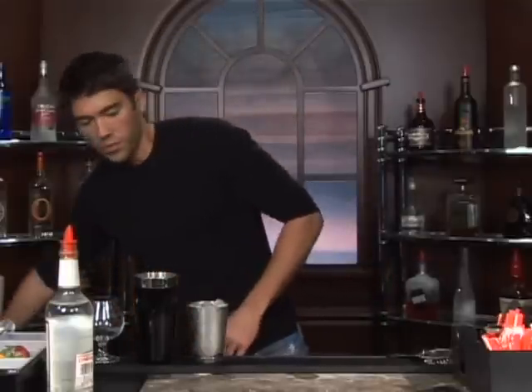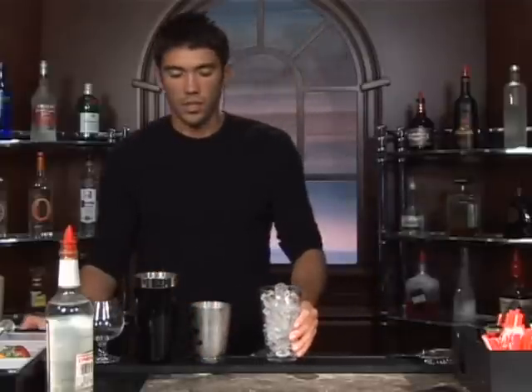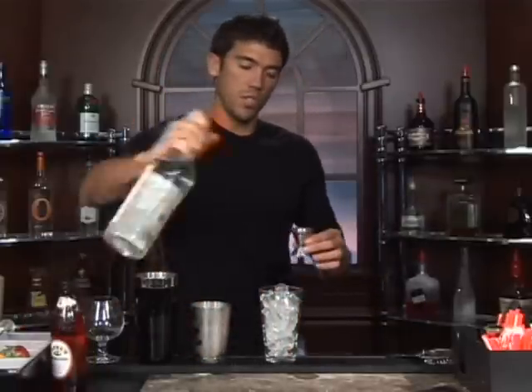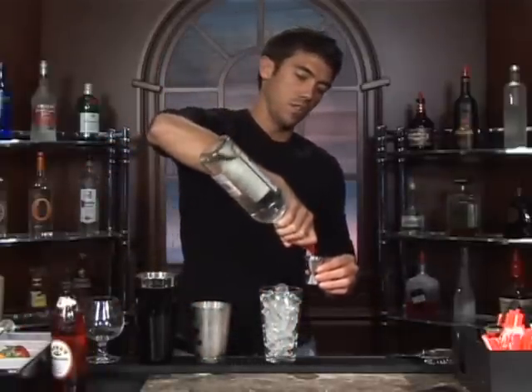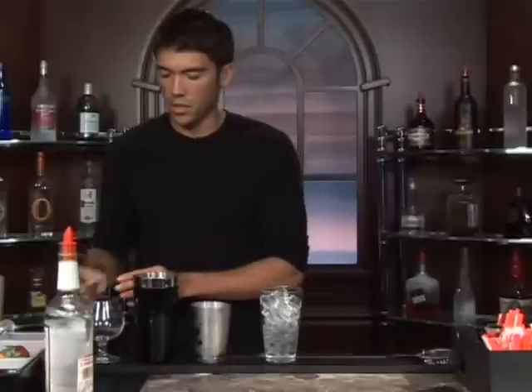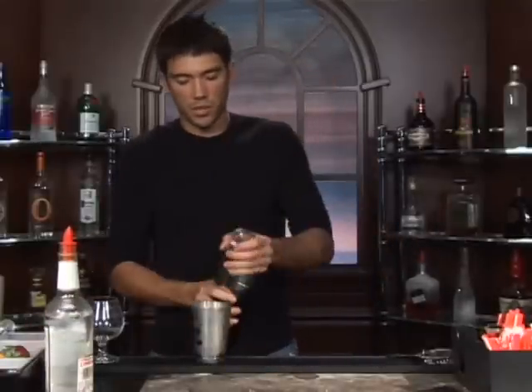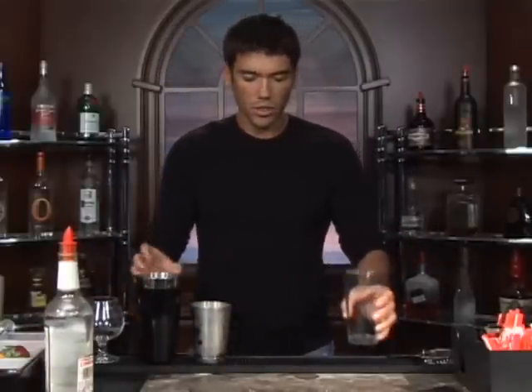The drink we're about to make is called Pink Elephant. First thing we're going to do is put some ice in a glass, and we're going to chill two ounces of gin. So measure out two ounces and we'll give that a shake — just a couple shakes will do, just to get it cold.